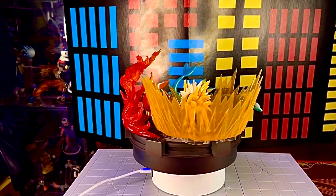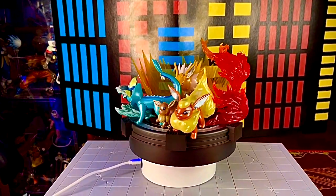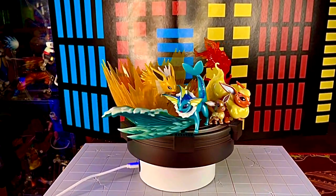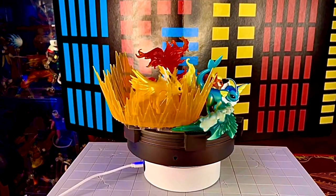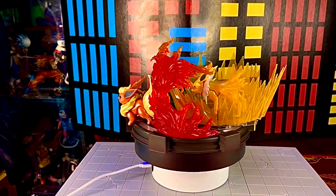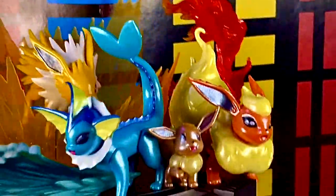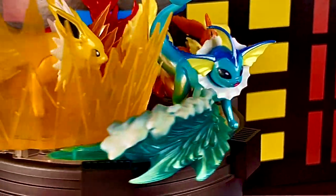Aquí los pusimos a todos juntos y se ven muy padres, cada uno con sus diferentes efectos. Dinos en los comentarios qué te pareció este Evolution Multipack de Eevee: ¿te gustó?, ¿lo comprarías?, ¿lo dejarías pasar?